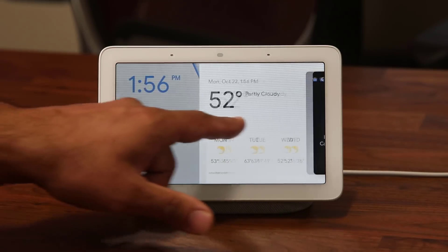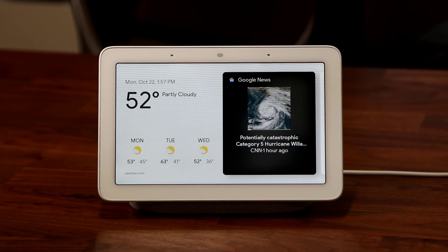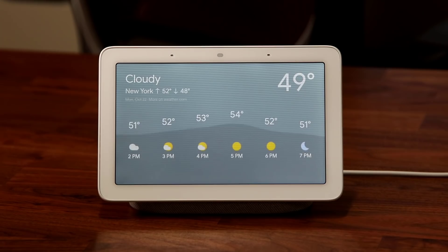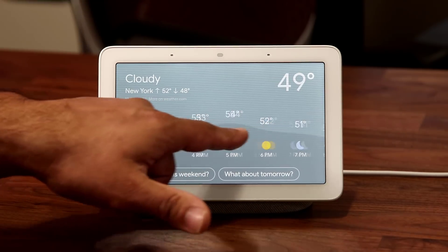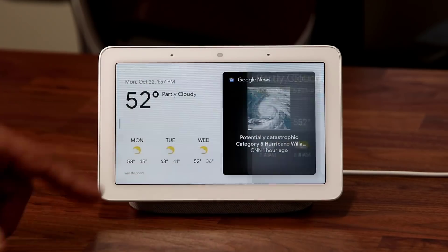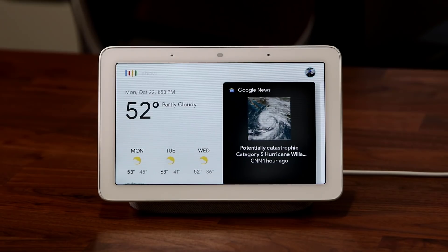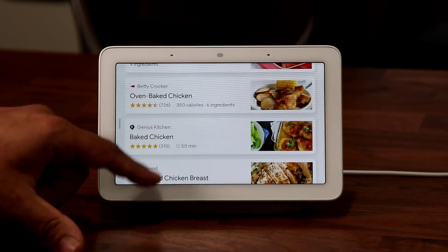Swiping over takes me back to the ambient display showing that I have an alarm set up. You can ask Google Home anything — for example, 'Hey Google, what's the weather like in New York right now?' and it gives you the current weather with scrollable details. You can also say 'Hey Google, show me a recipe on how to cook chicken' and it pulls up several recipes, showing you the source website at the top.